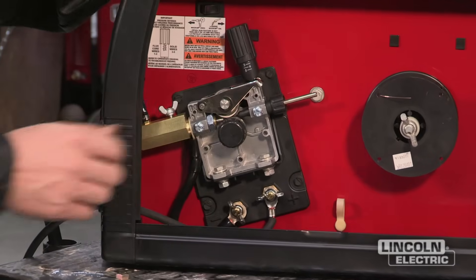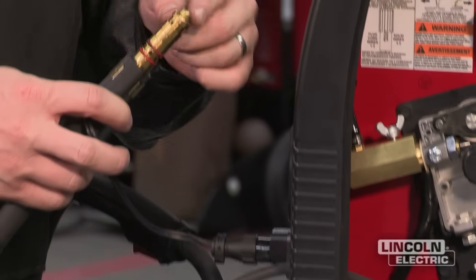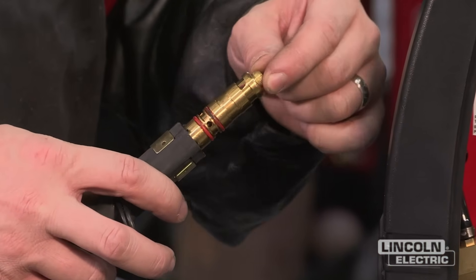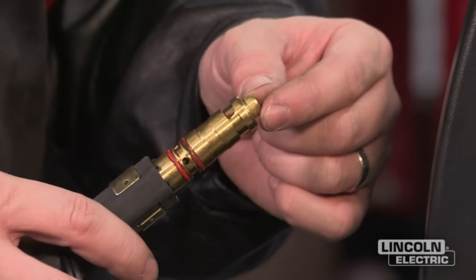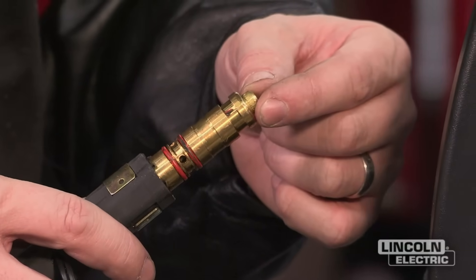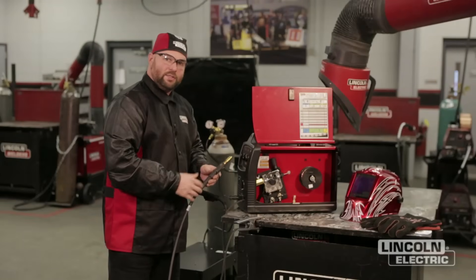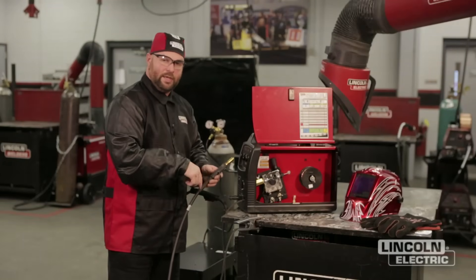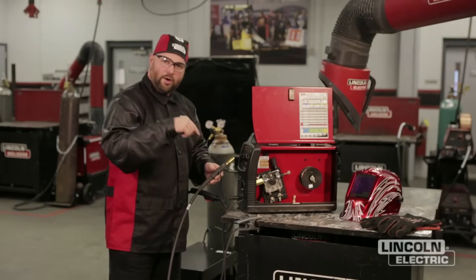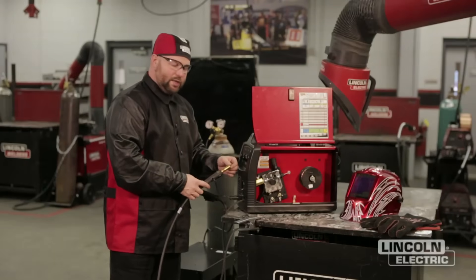We're going to look at the gun, pull the gun out, undo the thumb screw inside, and you'll notice this is our gun liner. This liner is in the gun and it's meant to match the diameter of your electrode that you're welding with. Make sure you don't have a wire that's too big for it or you're going to have feeding issues. You may also need to replace the liner if a plate gets dropped on your gun, if it gets coiled up and kinked, or if it gets filled up with shavings — you'll notice the wire will start to go in and out on you. So liner maintenance is one thing you want to keep an eye out for.